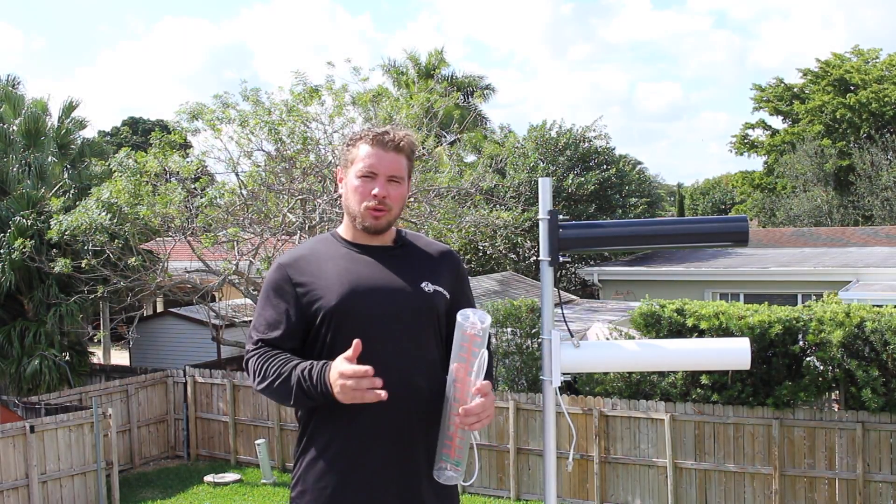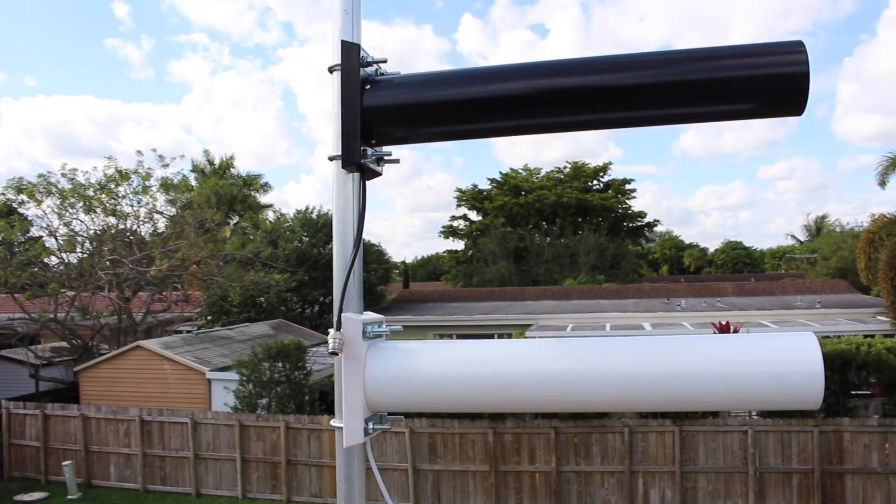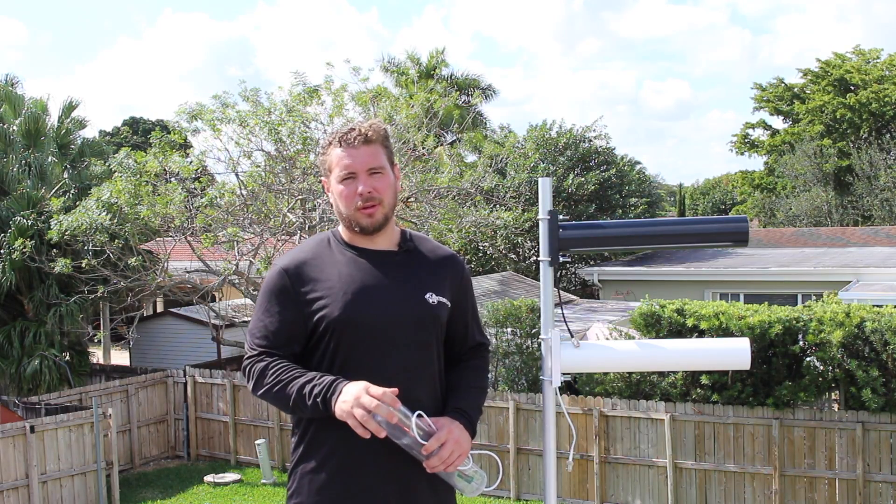Hi guys, Raul from Simple Wi-Fi here. In this video we're talking about the outdoor version of the very popular indoor directional Yagi antenna. This is a 14 dBi directional antenna with a 36-degree wide radiation cone, so if you're not within that 36-degree wide cone you're not going to see signal or transmit signal in the area that you want.